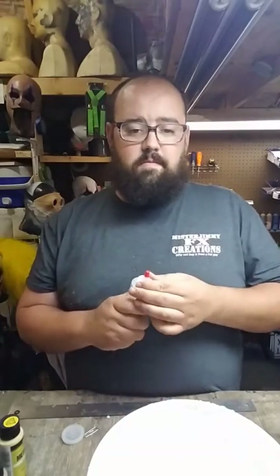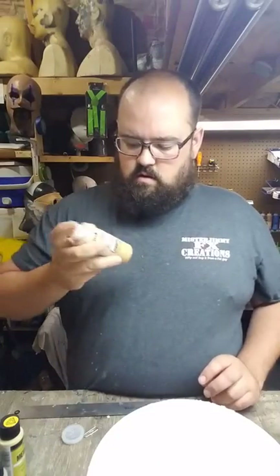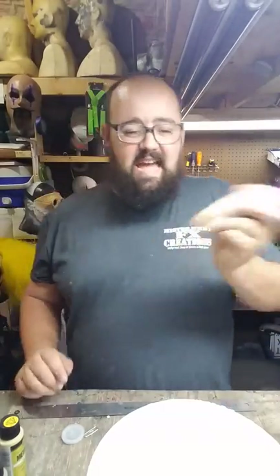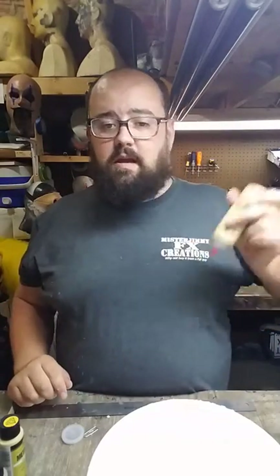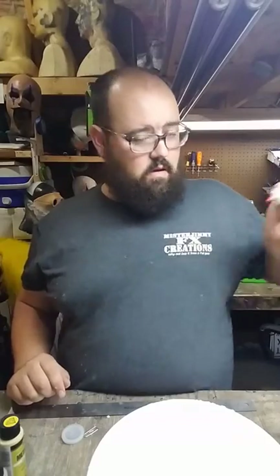And that's making your latex paint. Put the top back on. Now just give it a good shake, and that's it — it's all going to mix. Every time you use the paint, always shake it first, because it will separate some. A simple shake and it'll go right back to what you want.